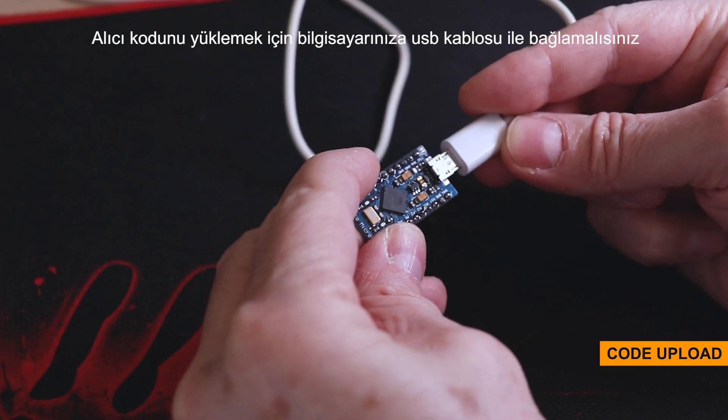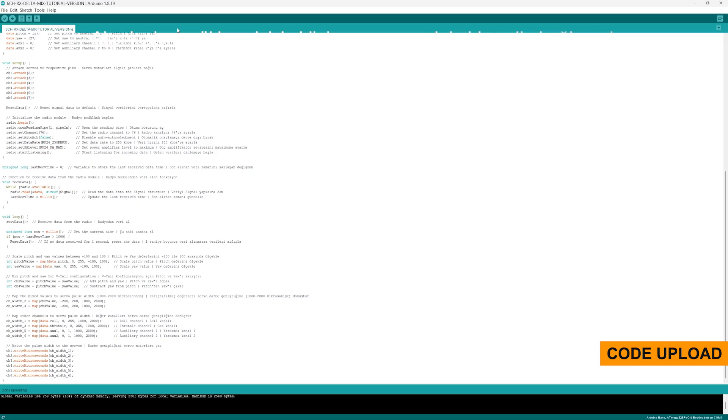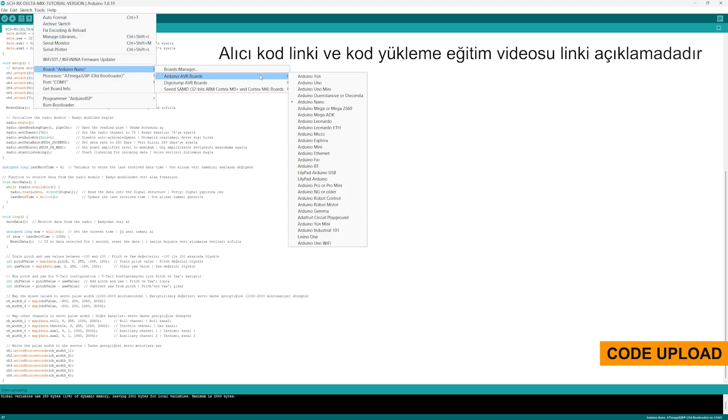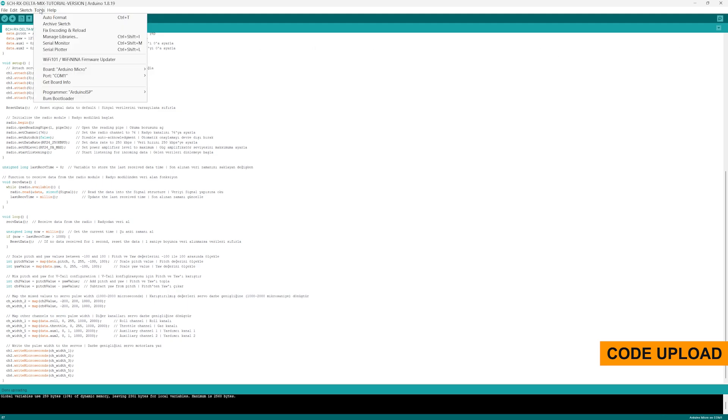To upload the receiver code to Arduino, you need to connect it to your computer with a USB cable. Then you can upload it with the Arduino IDE application. The link for the receiver code is below the video, and the link to my video about uploading the code is also in the description.